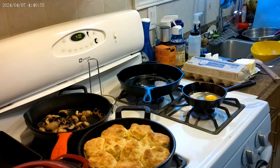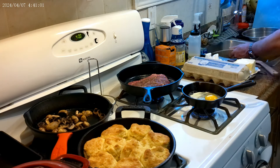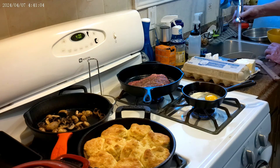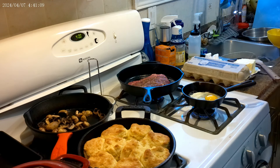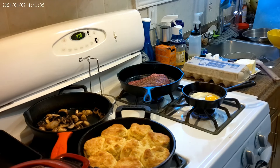Let's get our steak on — almost forgot. The peanut gallery is calling, so I better go get it. It likes to help sometimes, but it can be miserable. We'll come back in a little bit. We'll cook the eggs first and the steak up, and away we go.